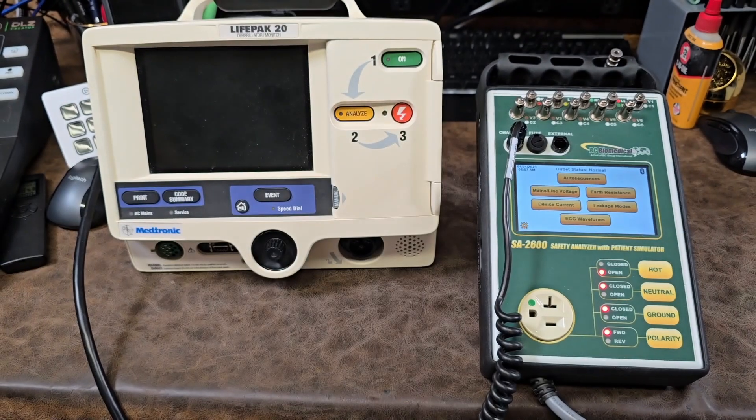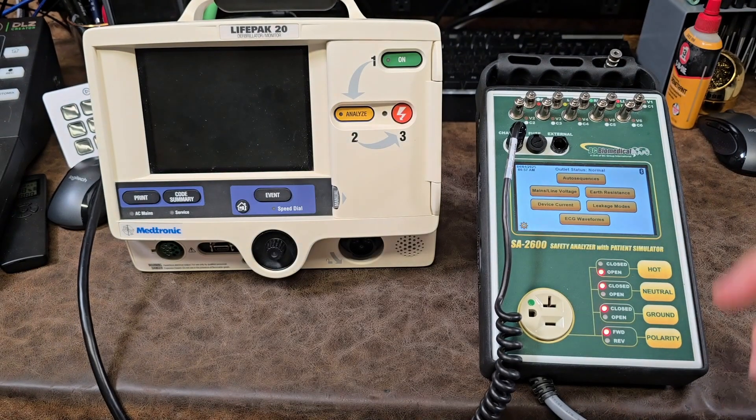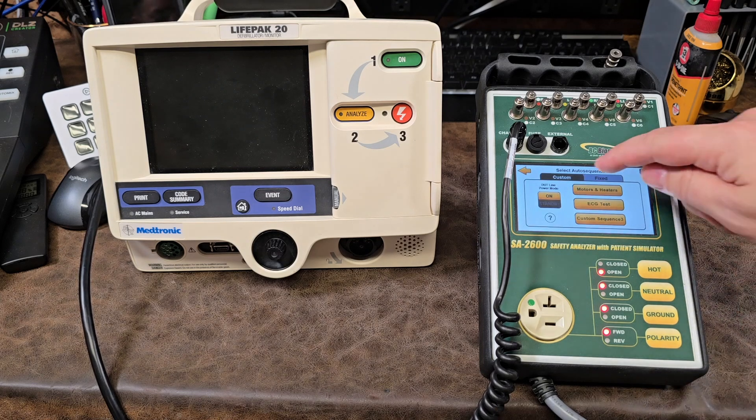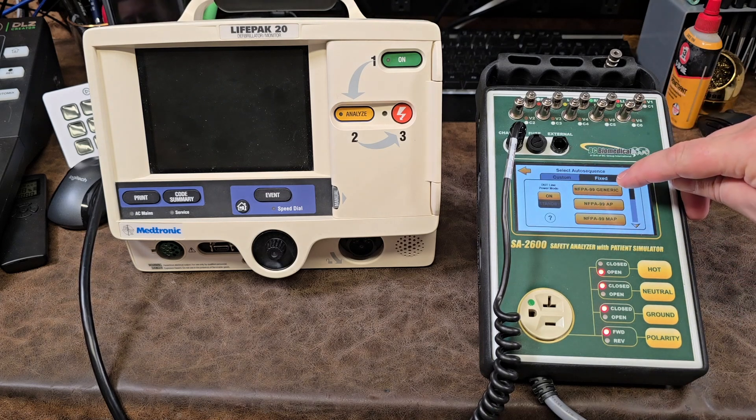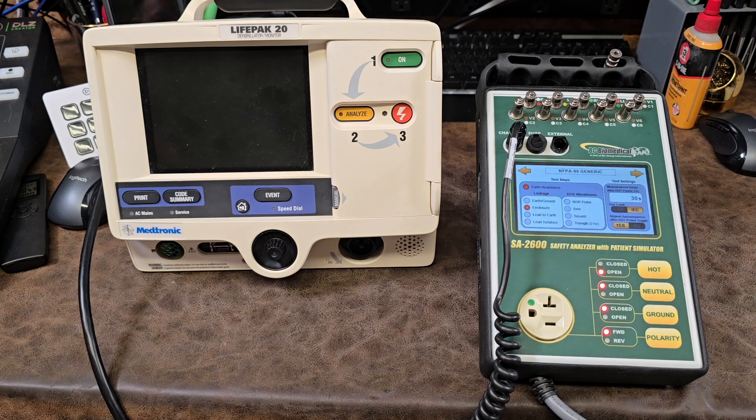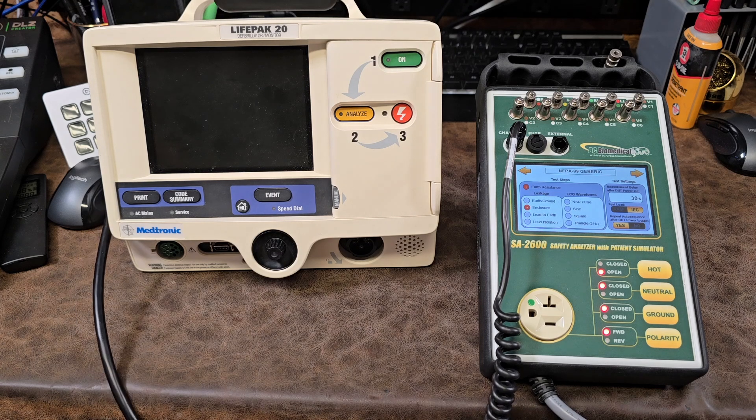Let's go ahead and lay that cable over there. The first step in the auto sequence is to press the button — we have custom or fixed. Let's go to fixed. You can see one of the options right here says NFPA 99 generic. Let's go ahead and touch it.